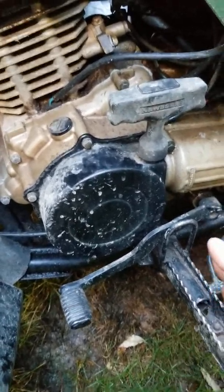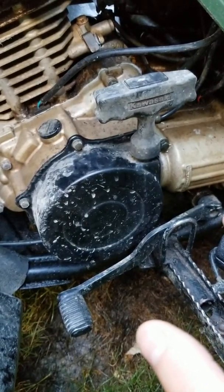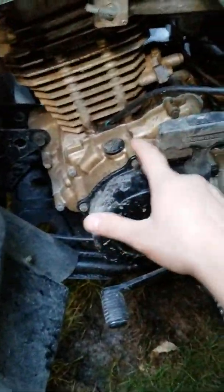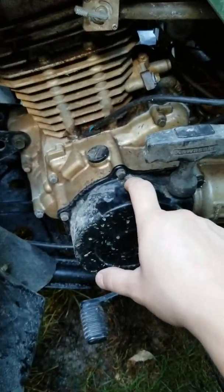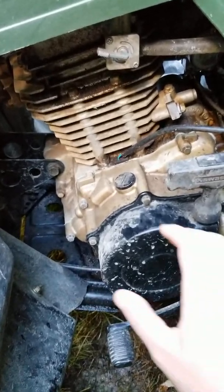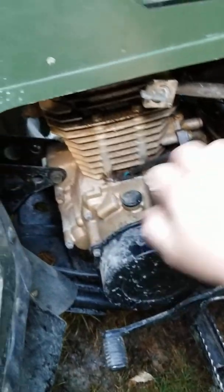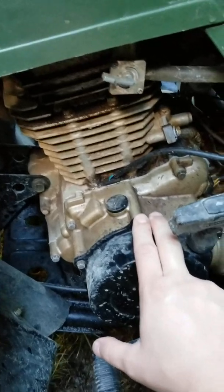When putting everything back together, make sure you put the gold or copper-looking washer first — behind the big sprocket. If you don't, it will not seat properly if you put it in front of the sprocket. Put the sprocket back on. There is a bushing — put it on. And then I had to put the little sprocket on this side. Then the flywheel stator went on.